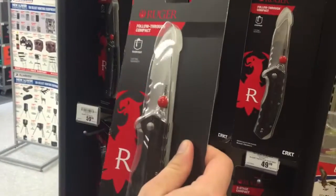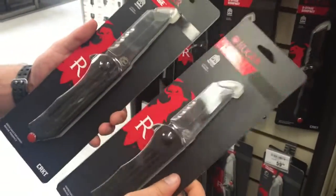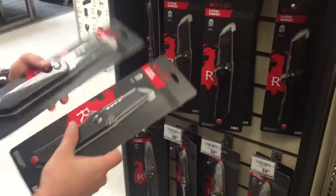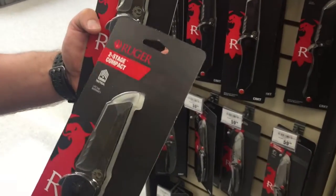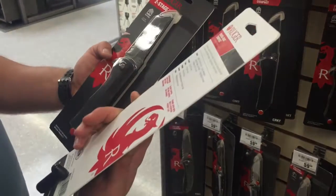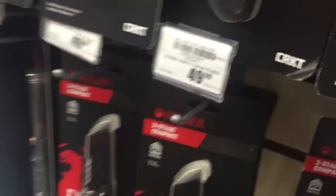We have others with flat top serrations, and then a smaller Tanto frame lock and a bigger one. I'm really impressed with these knives — they did a good job on the acid wash, a very handsome Ruger logo. Me and my brother have always liked the Ruger logo. They're going to be made in China, and they're kind of expensive.